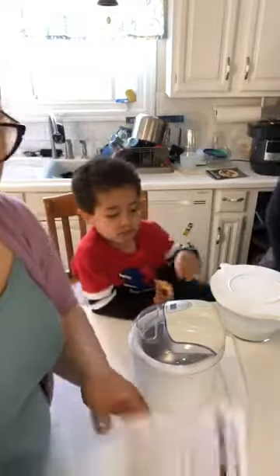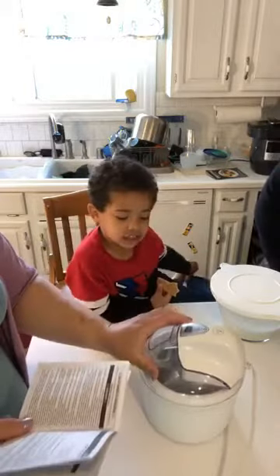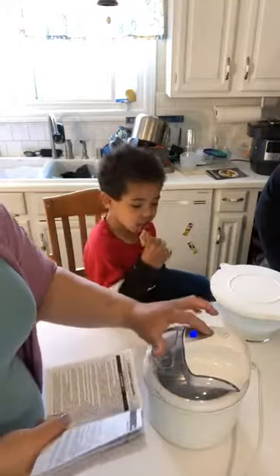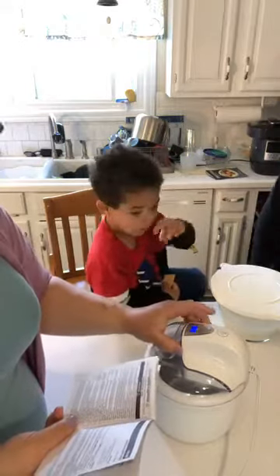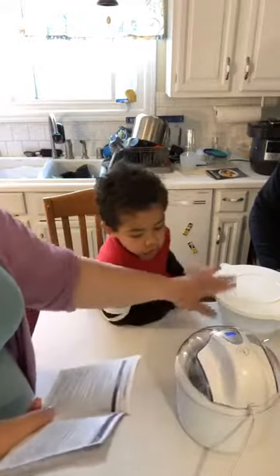We've already mixed up our heavy cream, sugar, and so on. Don't touch! All right, so we're gonna turn it on and set the timer for 20 minutes. Now you can take the lid off and pour it in.